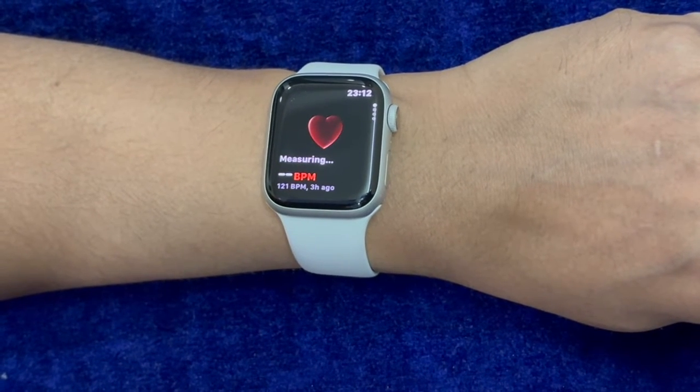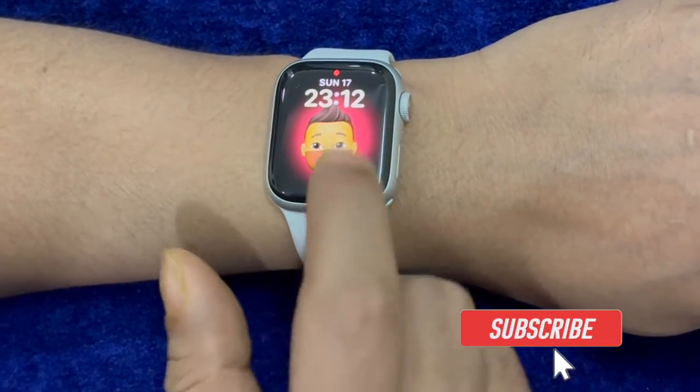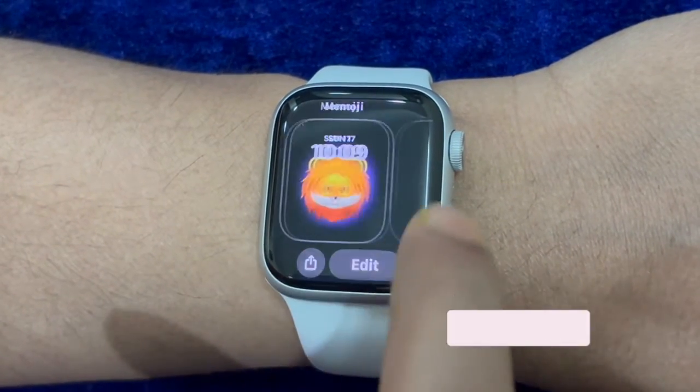When it comes to tracking fitness, Apple Watch is by far the best in the business. The smartwatch is designed to let you keep a tab on your fitness so that you can stay healthy and achieve the desired fitness goal.